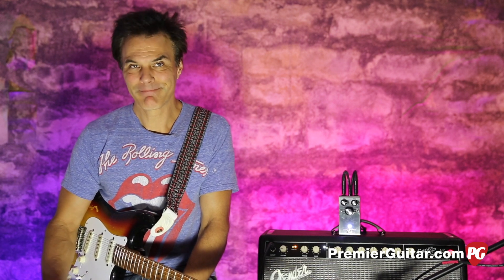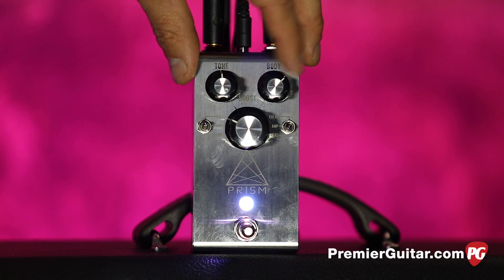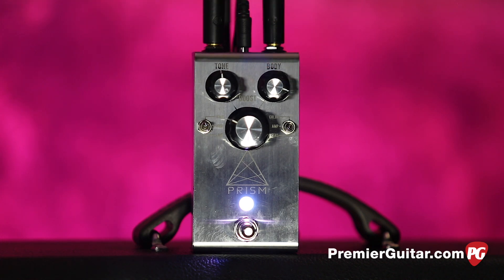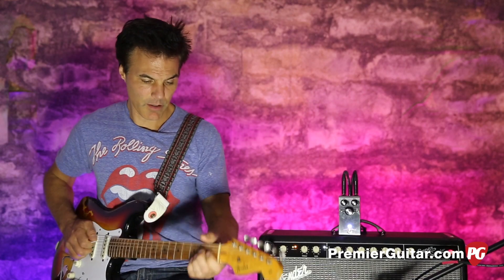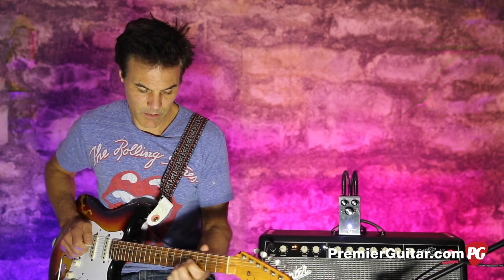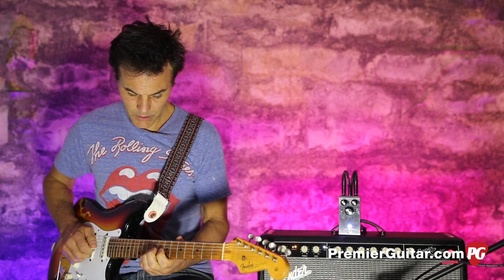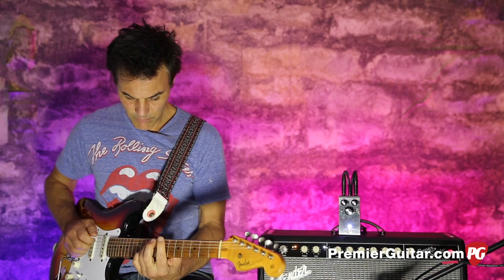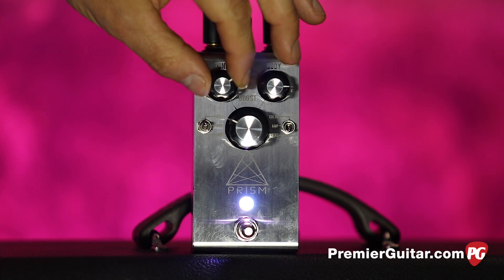A lot of times when you're recording, if you're recording things a little brighter than you think, somehow it seems to cut better even if it sounds a little harsh in the room. Then over here we've got the body knob — let me put it back in the transparent setting, right in the middle.